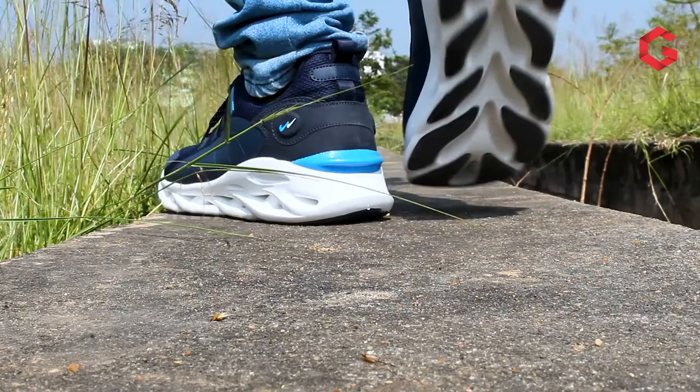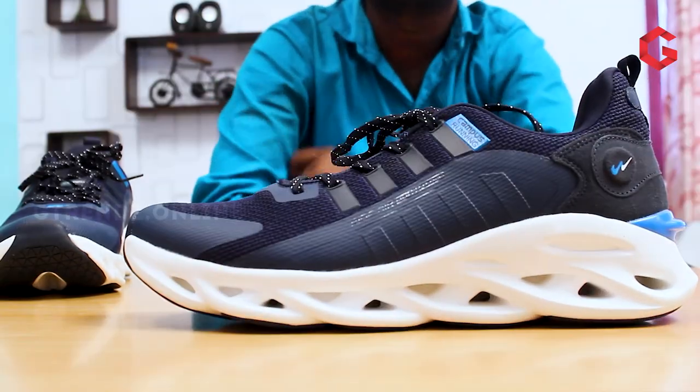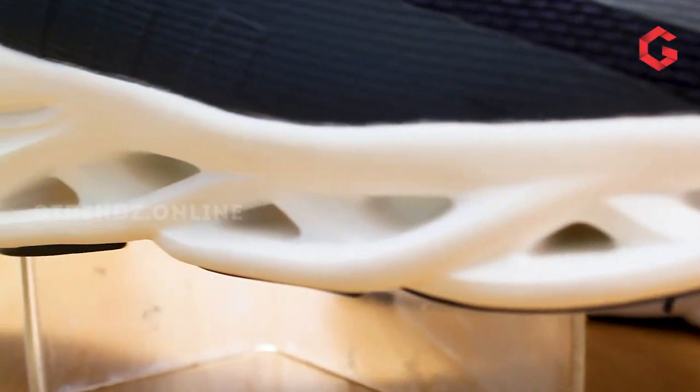In this shoe, Campus mentioned it has ride air suspension. However, when we look at this product, Campus didn't even use an air capsule to provide air suspension. I have personally tried this product — its quality and comfort are pretty good, but as they mentioned, I can't feel any air suspension in this product.